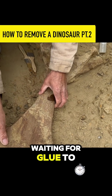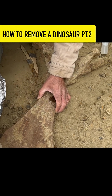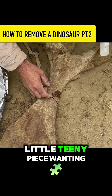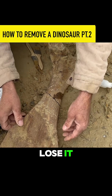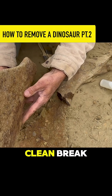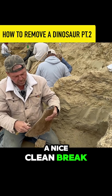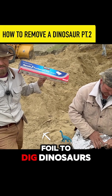I can see one little tiny piece wanting to separate right there, so we don't lose it. Hopefully it's a nice clean break, so when we put that back together it's going to be just a nice clean break. Reynolds Aluminum Foil Company — we are using your foil to dig dinosaurs.